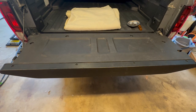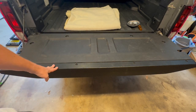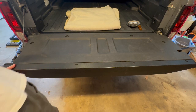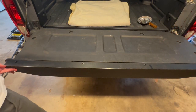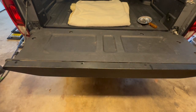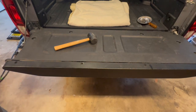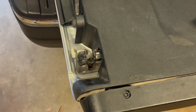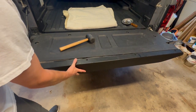Now that we've got those out, the first part we need to take off is this panel because there are two more hidden torx bolts behind it. To take it off we have to slide it to the right — it's a little stuck. I'm hitting it with a rubber mallet; it definitely did not come off easy. I had to hit both ends and work it back and forth until it came loose.